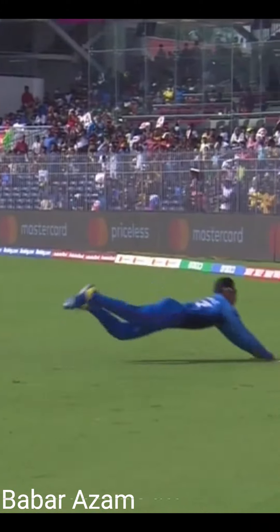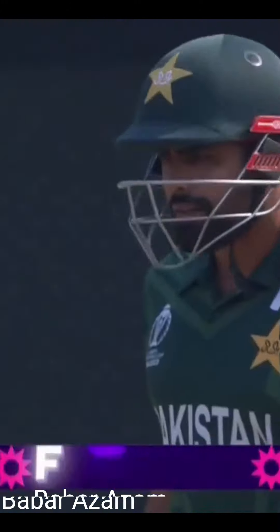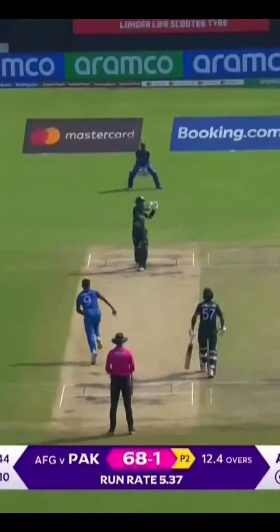Great balance, great start — that probably will be a four. Eventually it was a four. It's above your eyeline.